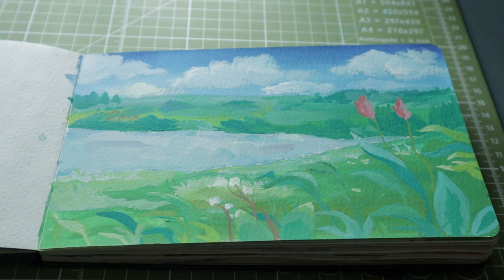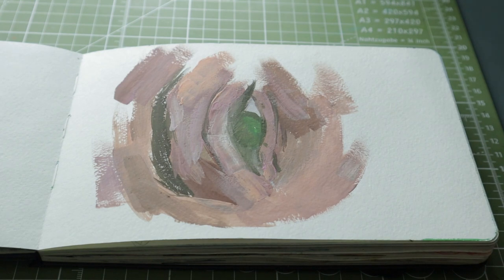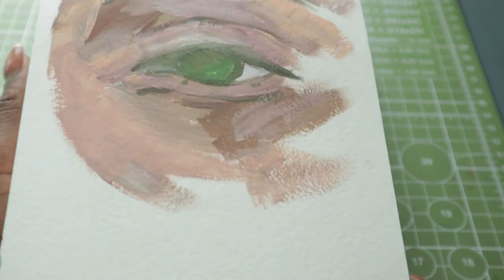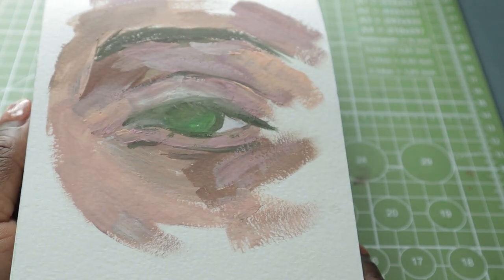Here are a couple of paintings — most of them are Studio Ghibli paintings and some are just random pictures I found on the internet and decided to paint. Here's a gouache study — this is the first time I was using my Hemi gouache in this sketchbook. I didn't really like it; I found it was very full of fillers.